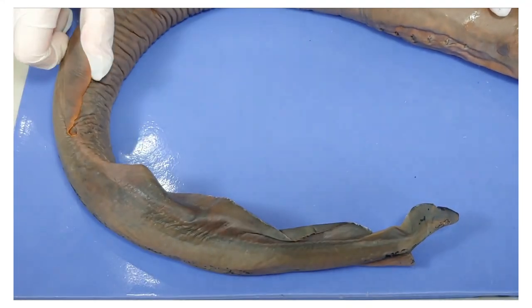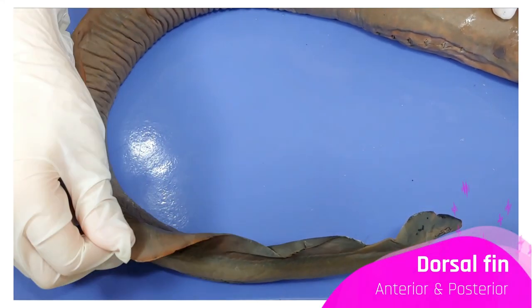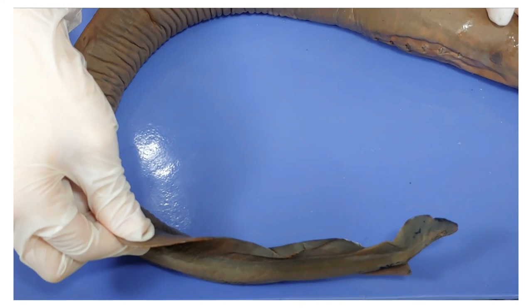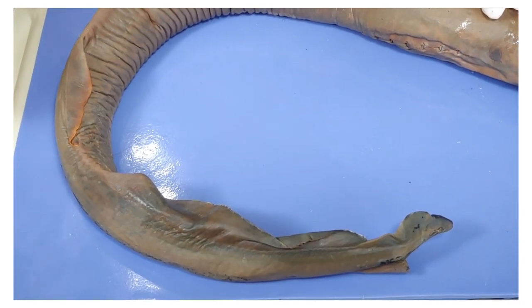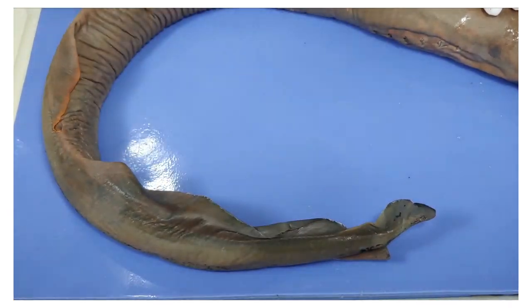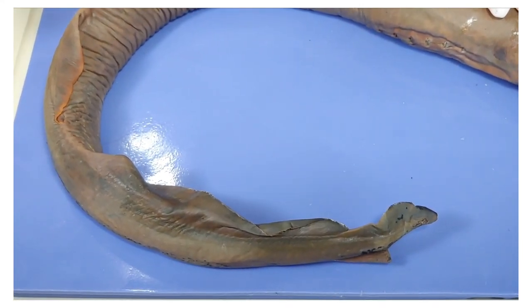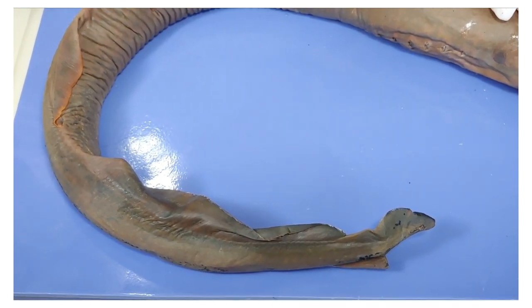A lamprey has a single fin running down its back, and it's not paired like we saw in bony fish. This is the dorsal fin, and it has two parts: the anterior and the posterior part. Later, fish like the perch evolved paired fins for more maneuverability. Lampreys move kind of like a snake through the water. This caudal fin here propels them forward. Now, if you think that would look stupid, you're right — but lampreys are also apparently among the ocean's most efficient swimmers, so maybe looking stupid is the way to go.